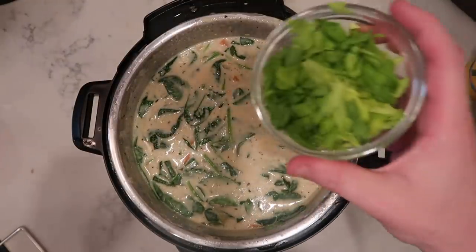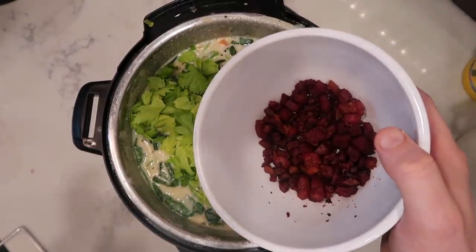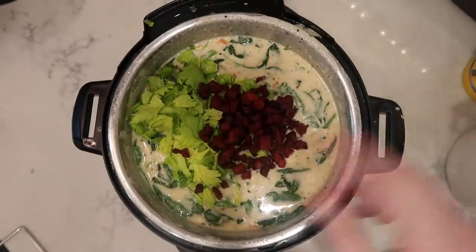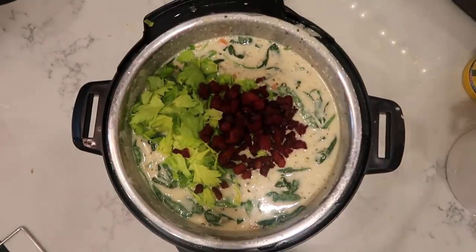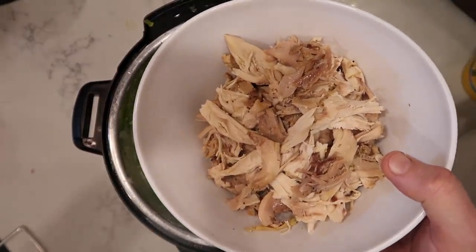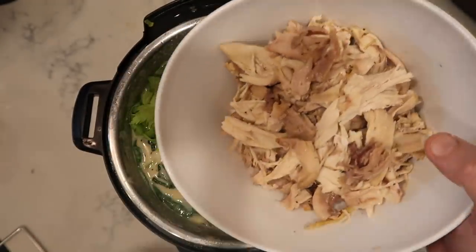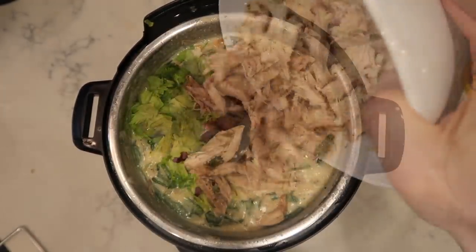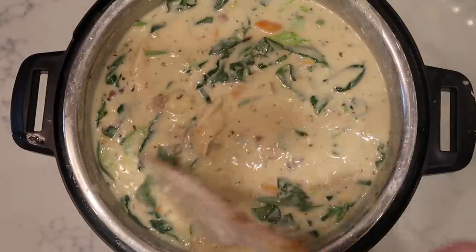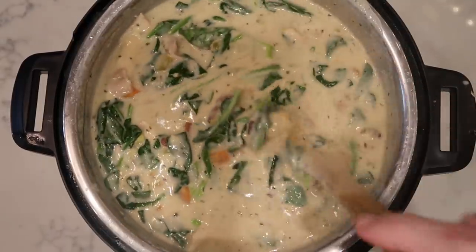Now add in those reserved leafy tops from the celery — remember those? My pancetta from earlier as well — look at how beautiful that is. It'll also be very tempting to snatch a few pieces while you're waiting. I've taken my chicken and shredded it up, discarded any skin, cartilage, and bones. Or if you used boneless chicken, simply shred it up. Give everything a final stir in the pot and we are going to have the most amazing, unbelievable creamy chicken gnocchi soup ever.